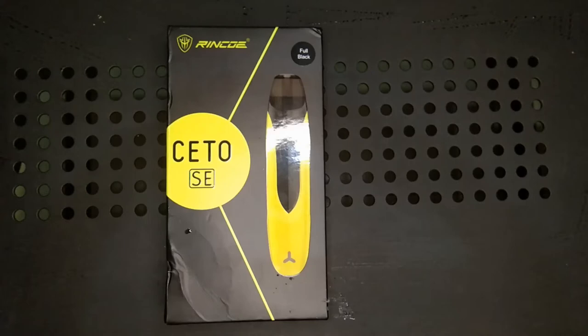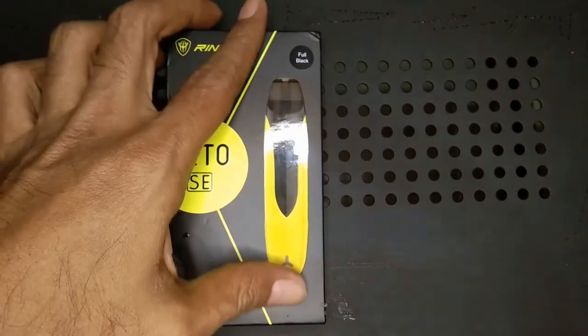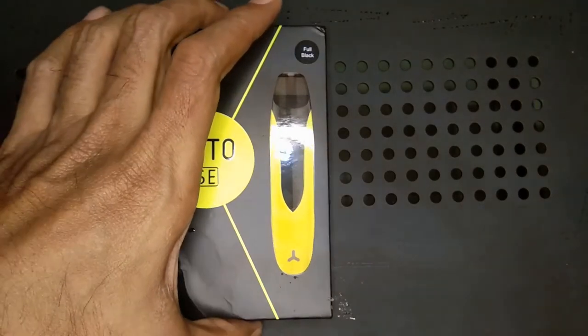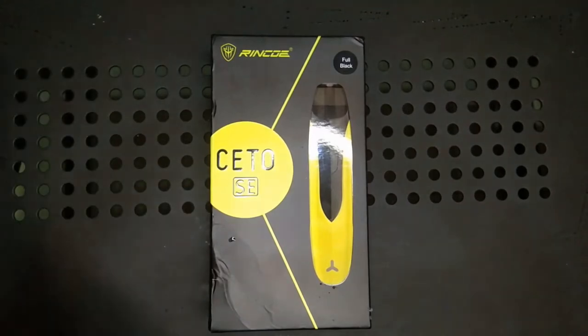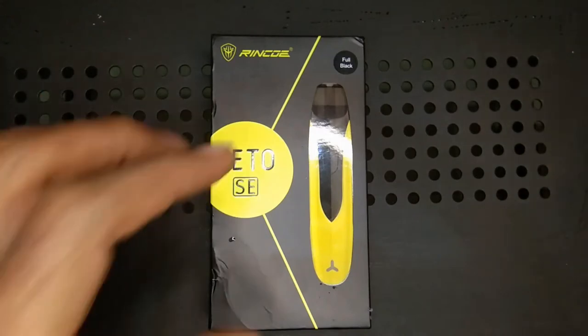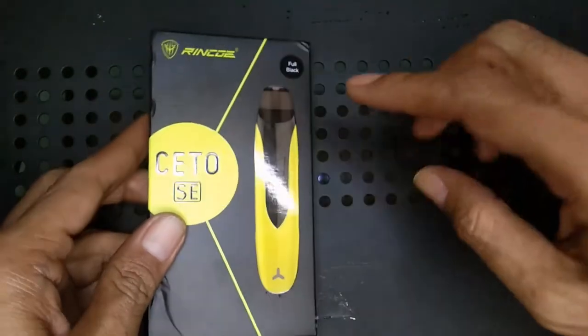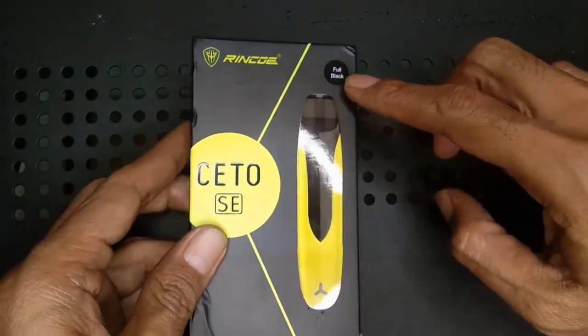Assalamualaikum warahmatullahi wabarakatuh. Kali ini aku datang dengan sebuah produk, sebenarnya produk lama. Sudah lama banget produknya, tapi karena ada beberapa pertanyaan mengenai produk dari Rinko yaitu Seto SE, apakah ini masih oke untuk pemakaian — beberapa yang tanya — jadi kita ulas saja. Jadi nggak usah terlalu berlama-lama, ini Rinko Seto SE, kebetulan aku dapat yang full black.